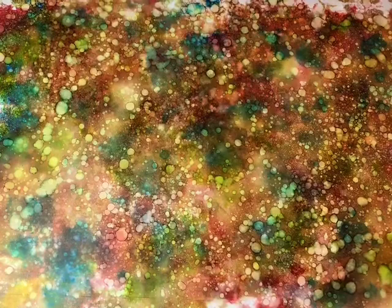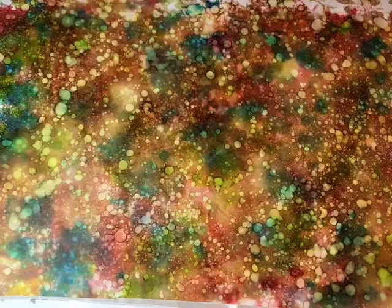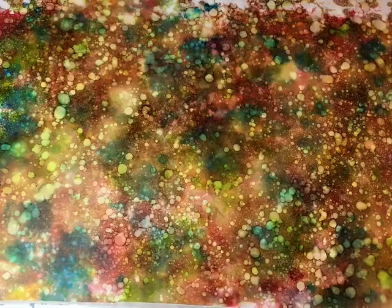My ink is completely dry. Now what I'm going to do is attempt to peel this up. All you're doing is removing the masking tape from around the edge of your contact paper. Once you have that done, you'll have a complete sheet — it'll be like a big old sticker, just like if you were working with printable vinyl.